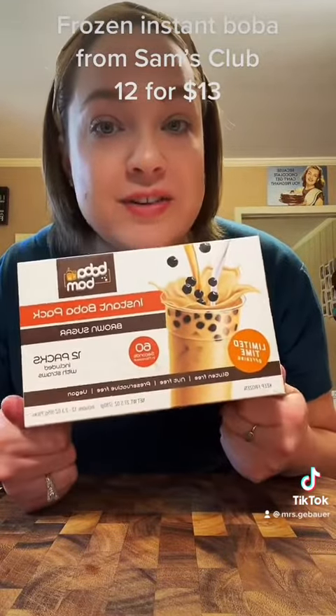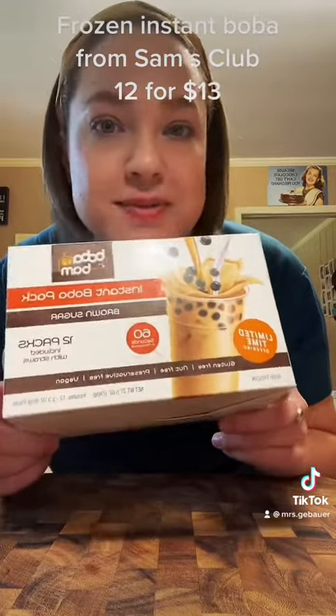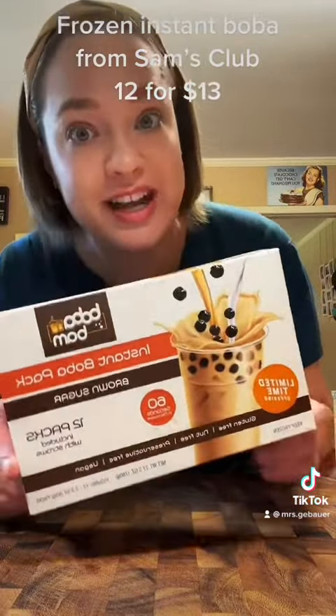I just found this instant pack of boba at Sam's Club and I live in southern Mississippi, so this is pretty rare to find at our Sam's Club. We don't get items like this at all, so I'm very excited.